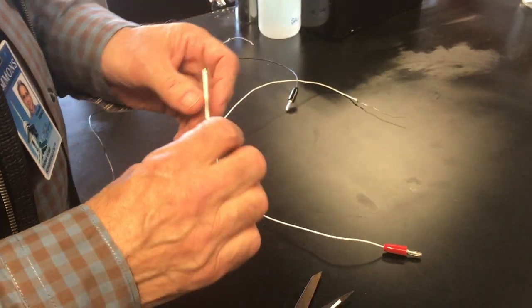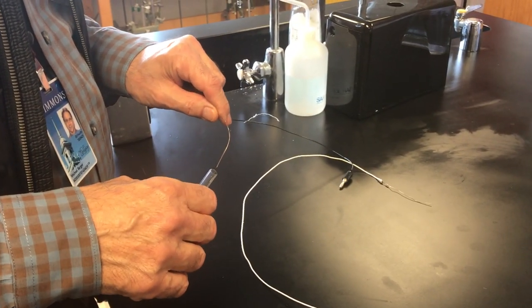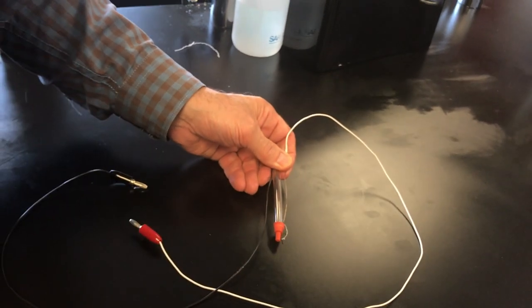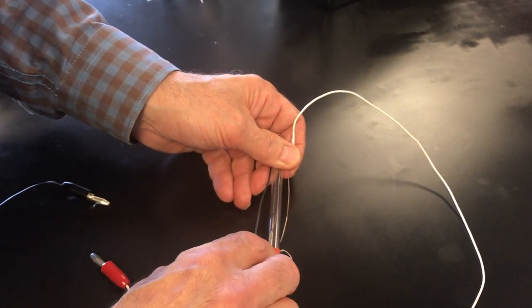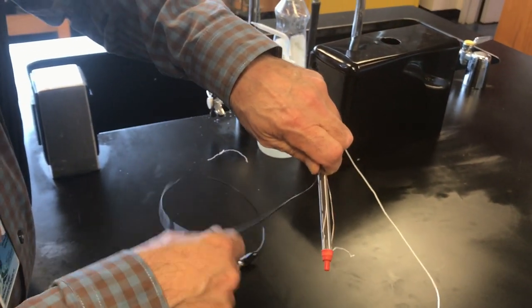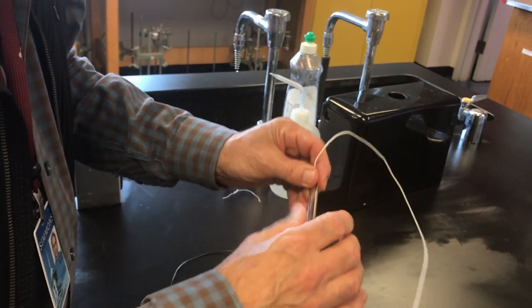Now we have to do the electrolyte. Inside is going to be the copper sulfate solution — that's our copper wire here. This is going to go on the outside like this and stick into the solution. So here we have our septa cap, the salt bridge, the copper wire inside, and the silver on the outside. Now we've just got to make that into one item, either with tape or with a heat gun, using some shrinkable material.